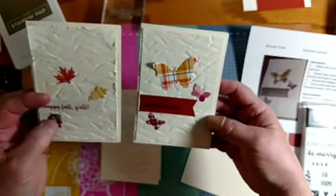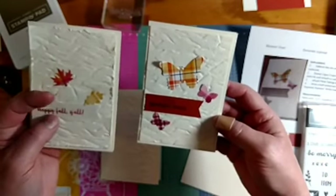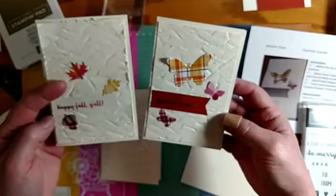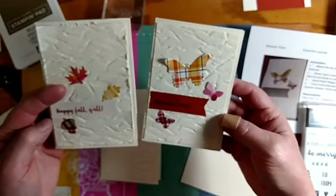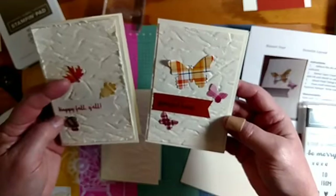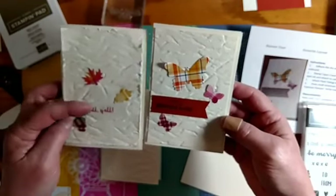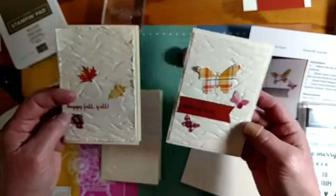I still have the trio of interesting elements, and you could do that for Christmas too — like Christmas holly or bells or whatever. So you can use that layout and then you just have a banner with a sentiment in the center.